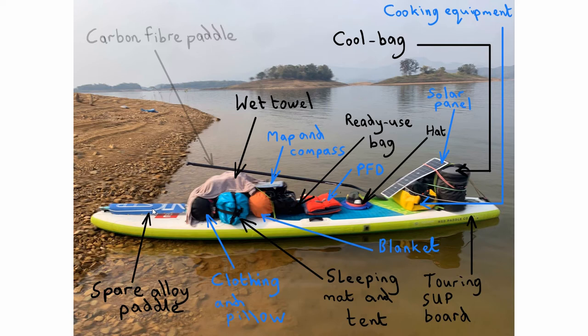The second thing you definitely need to take is a spare paddle. It's just a cheap alloy paddle I took with me, in case my first-choice paddle gets broken or sinks to the bottom of the lake. If there's a group of you, you probably need one backup paddle between you, but if you're travelling solo you definitely still need to take one.